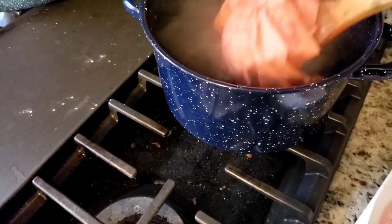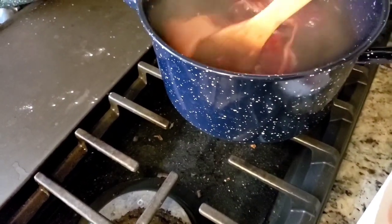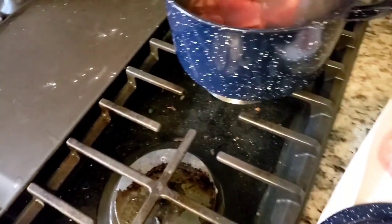If I want these to be a light color, they will need to come out. But I want them to go for a bit, so I'm going to leave them in there.